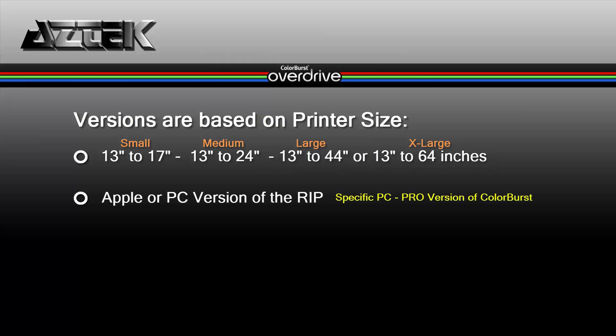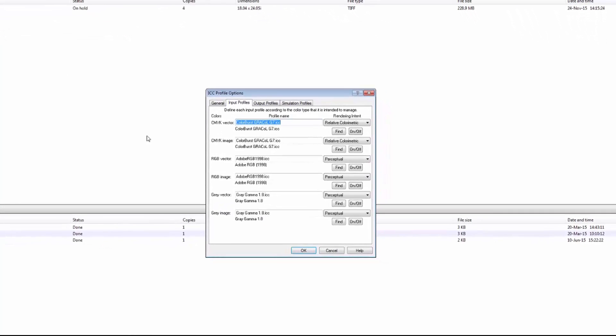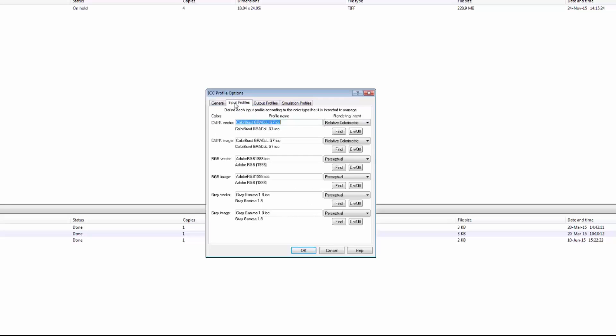Next, are you Apple or PC? Besides the Apple and PC Overdrive, there's also a PC-only Colorburst Pro version. This RIP version does not use the manufacturer's driver for screening and is primarily designed for larger printers. It does, however, come with the profiling software for custom material calibration, which is an add-on in Overdrive.